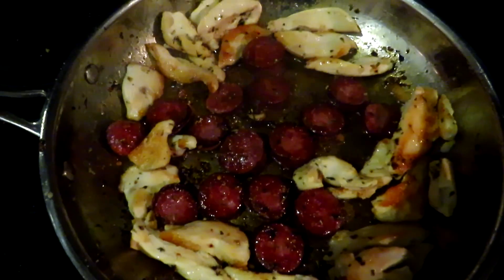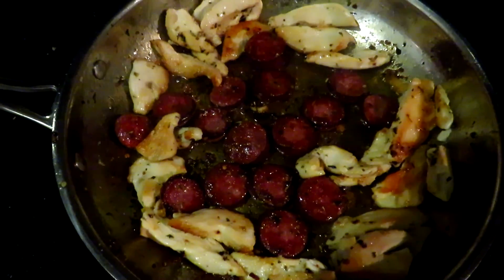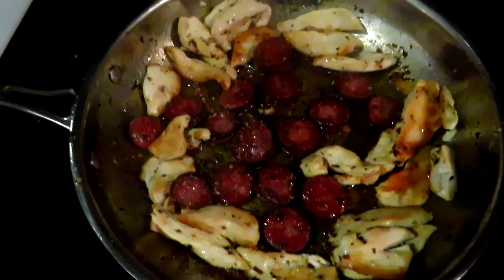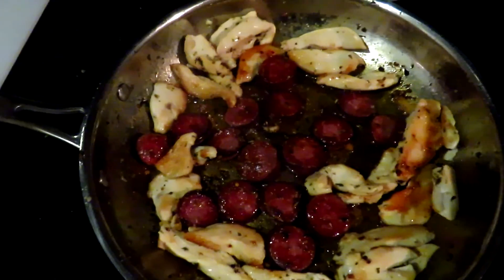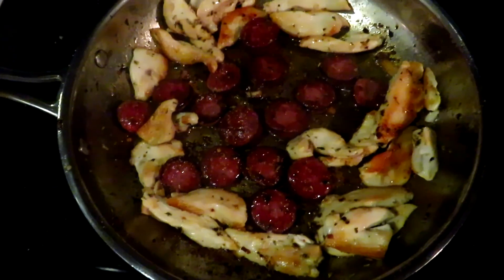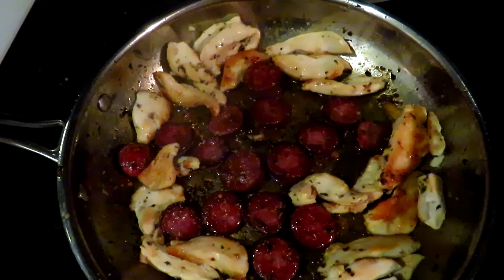I just flipped over the sausages. See how brown they are on one side? That's actually how you want them. The chicken's starting to brown really nicely too. That's why I turned down the heat — so the chicken doesn't overcook while the sausage is cooking.